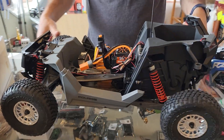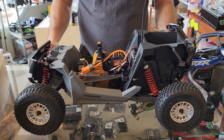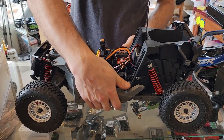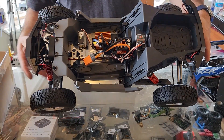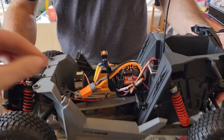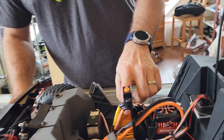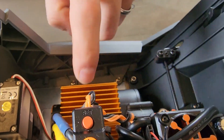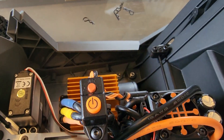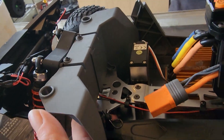Wow, it feels really good. It has BF Goodrich KM3 tires on it — this thing is beautiful. The steering servo sits up really high. I like the whole setup with the wires up and the button on top. From sand experience, I'm going to put a fan on here because the body is very tight-fitting with airflow only at the bottom.